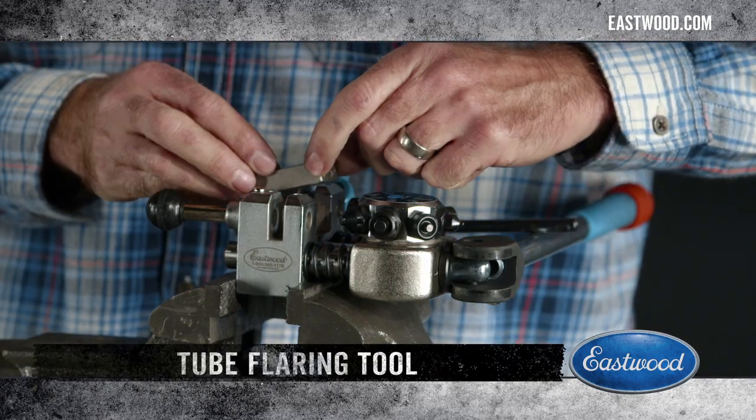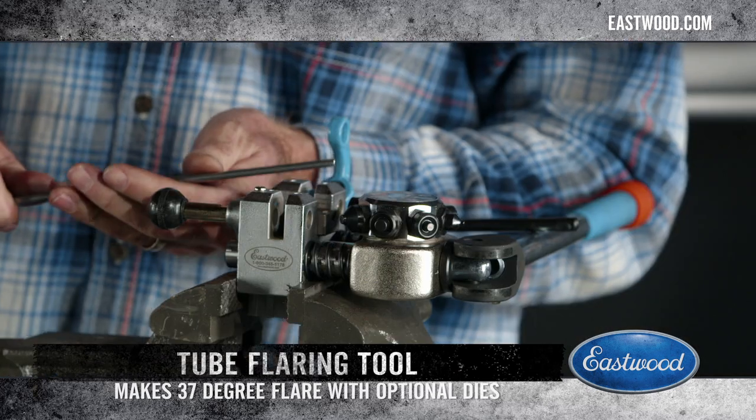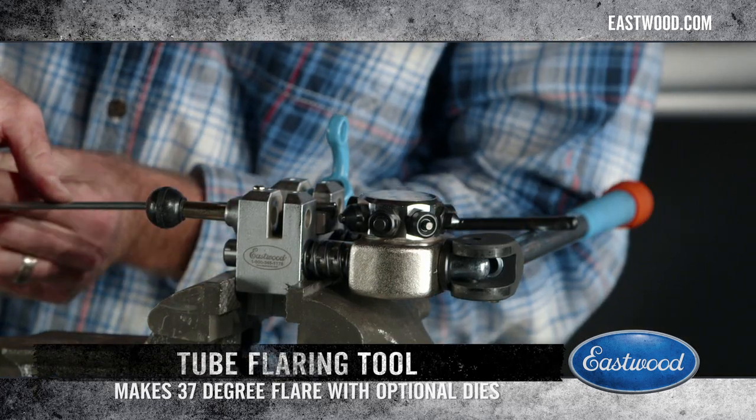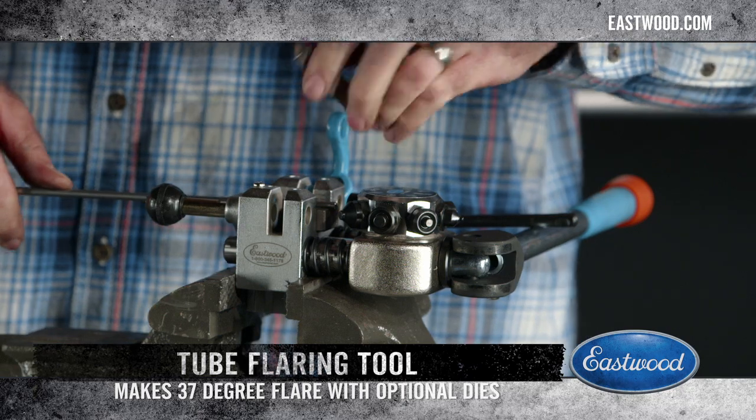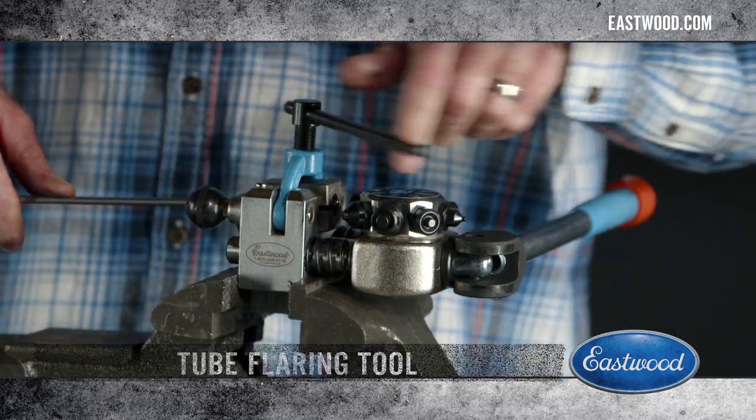Then you take your die here, set it into the flaring tool, set your brake line there, and set the other half of the die on, then lock it into place.